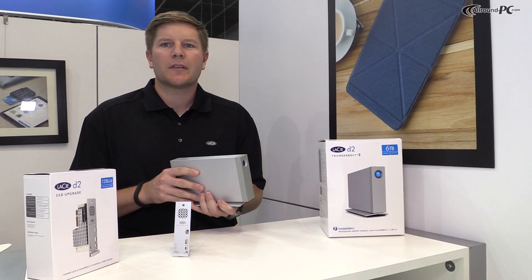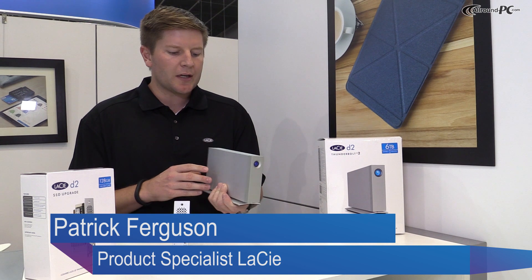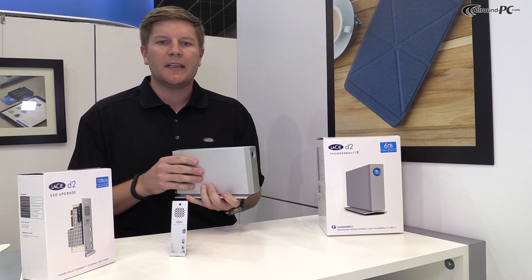Hi there, I'm Patrick Ferguson, product specialist for Seagate & LaCie, and today we're going to talk about the brand new D2.